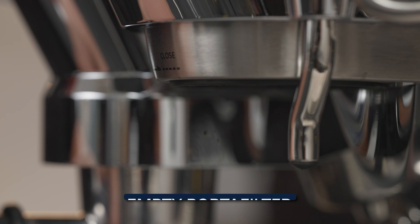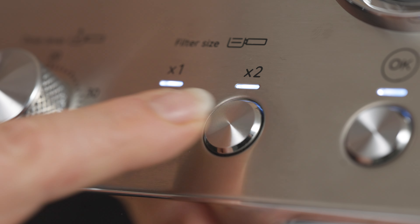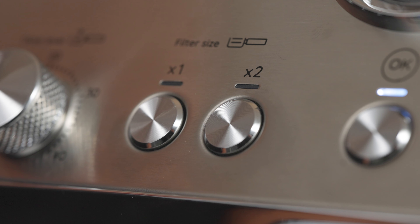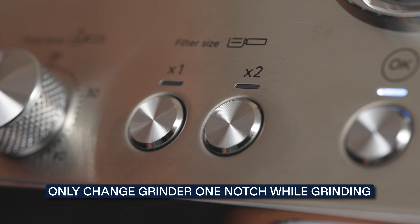To adjust the grind, we must activate the grinder by pressing the dose button. Now that it's grinding, we can adjust up to the next notch and make the coffee coarser. Remember to change the grind one notch only, then assess your espresso before changing again.